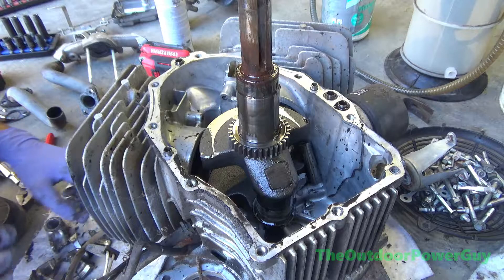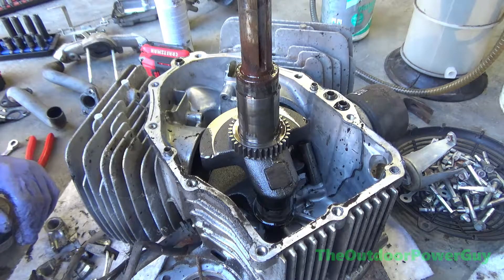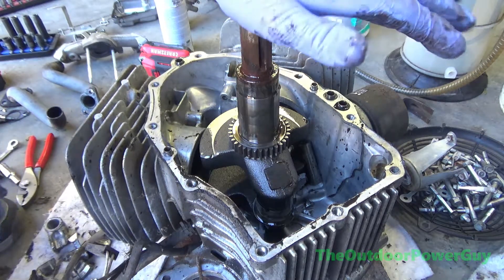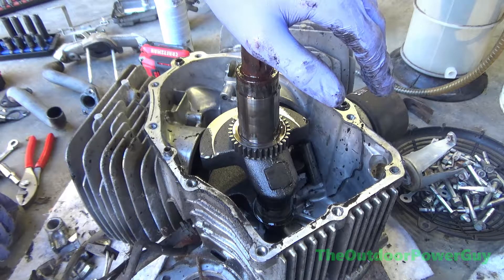I know it's got one broken piston, so I'm going to put all my tools up because we're done with this. There's going to be no rebuild on it — this one's history. I'm going to pop the crank out of it. Try to at least.